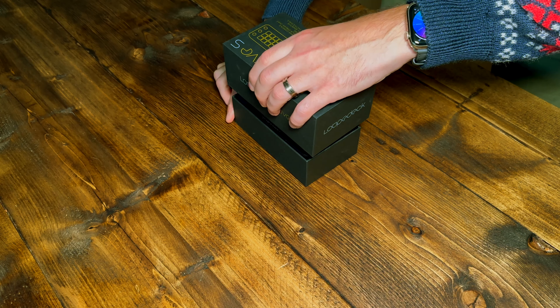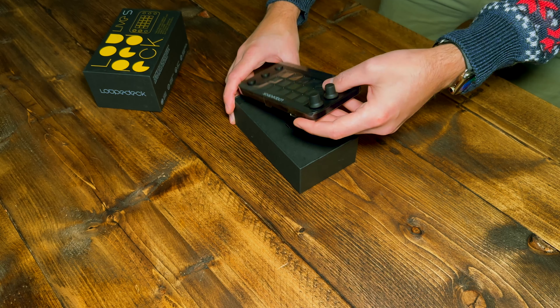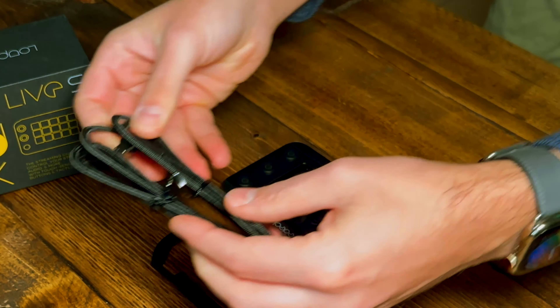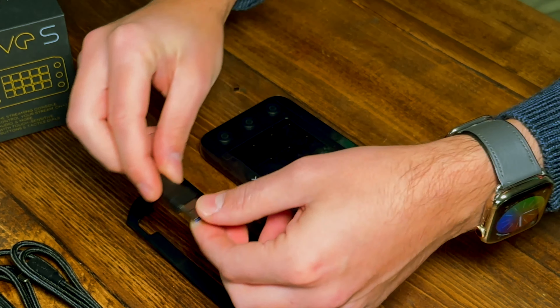We're greeted by the product straight away. This is how all products should be packaged, in my opinion. There's accessories underneath — a 2 meter braided USB-C to USB-C cable that's angled on one side, which is a godsend, as the OG Loop Deck Live only came with one meter. Also, if you aren't able to use USB-C on your PC, Loop Deck added a cheeky adapter from USB-C to USB-A, which is a lovely attention to detail.